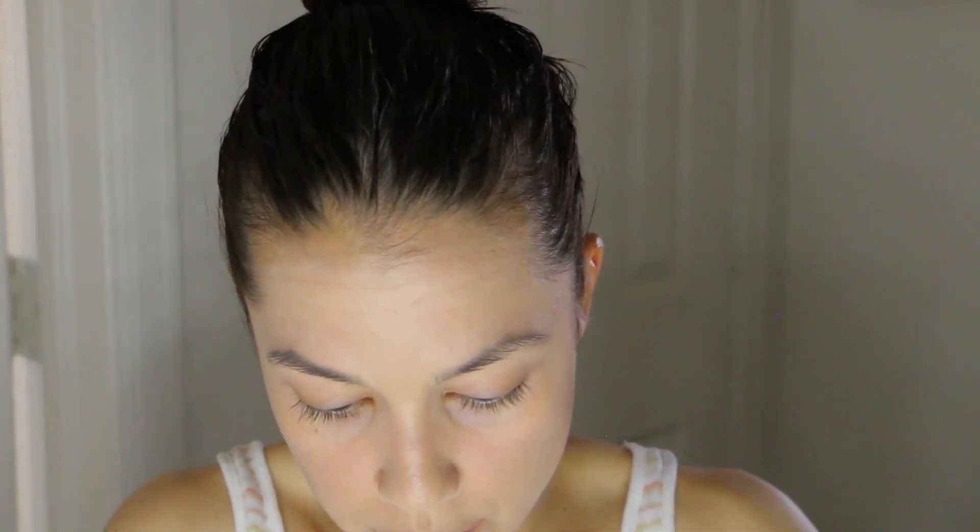I like to set my under eye with loose powder — this is the one from No7 — and I'm going to do that before everything has a chance to crease.